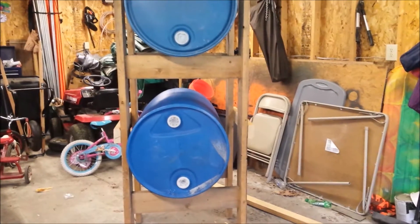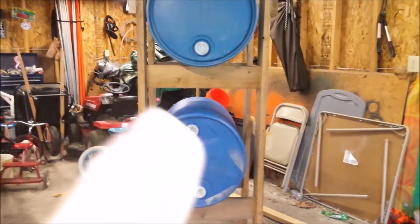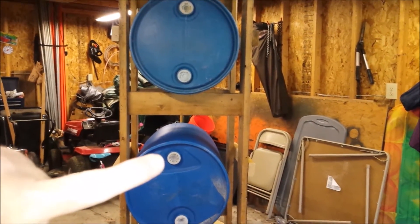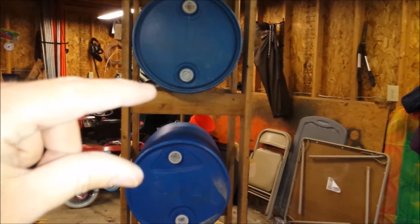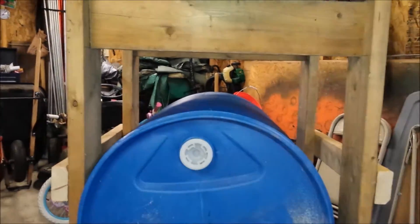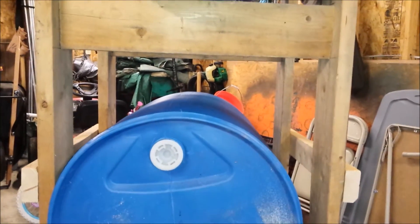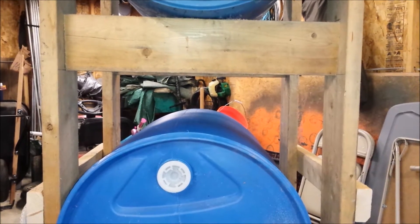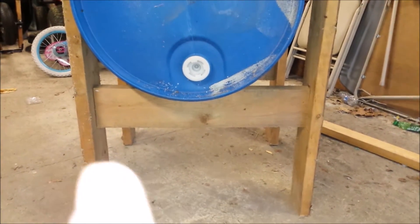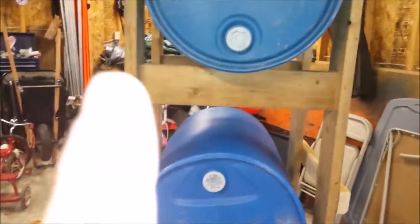One problem I see already — which isn't a huge problem because I don't care that much about looks — is the gap between the bottom plug of the top barrel and the top plug of the bottom barrel. I probably should close that gap up a little bit more. Basically I wanted enough room to do diagonal braces from corner to corner for extra support. I'm going to do the same thing on the bottom and add some L brackets in each of the corners.